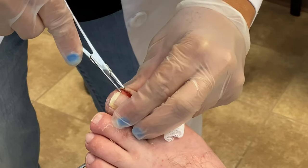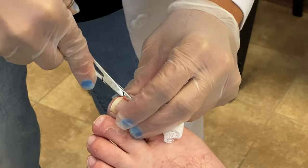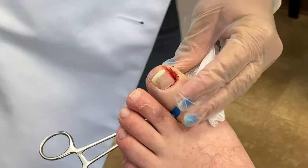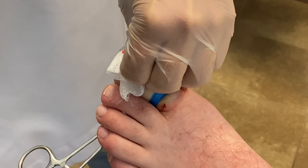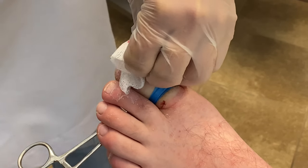Here we are about to remove the nail border in total. That allows us to get the offending edge out of the side of the nail.